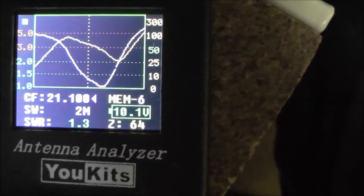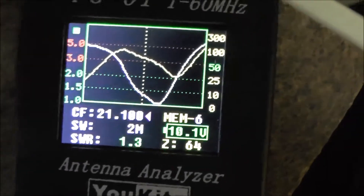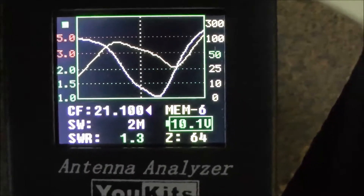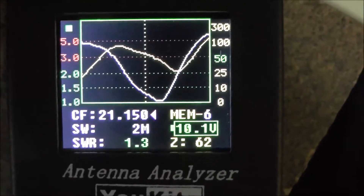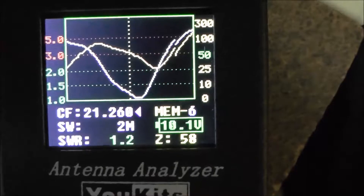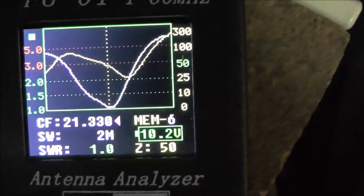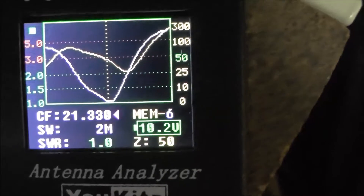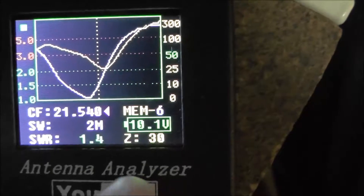So if I now move that over to this side — alright, that's a better shot. The light was getting in the way. Now I'll change the frequency, going up a little bit at a time. You can see it's pretty stable all the way through there. Oh, look at that — at 21.330 it's 1.0. Very nice, and then up it goes.